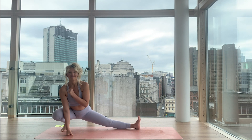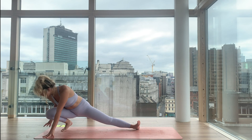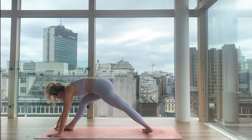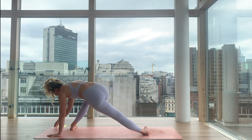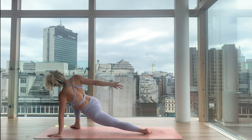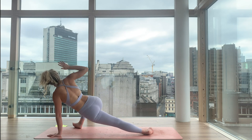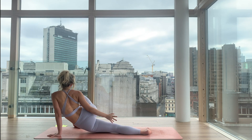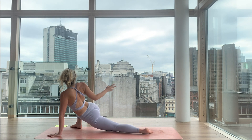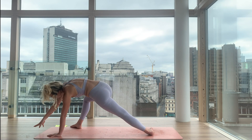Now breathe in here. As you breathe in, lift the arms and lift the hips. Exhale, reach back — maybe you lower. Two more. Inhale. Exhale. Lift the arms, lift the hips. Exhale, reach back, maybe you lower. Last one — make it even more powerful. Big breath in. Deep breath out.